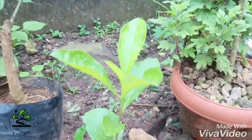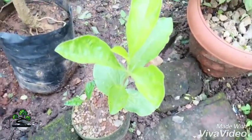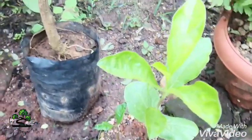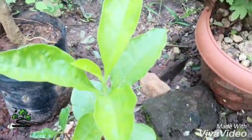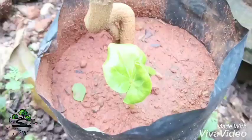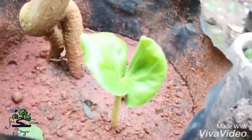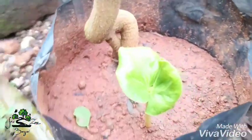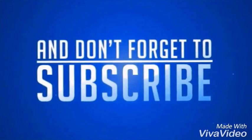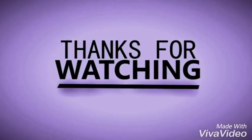This is one month old plant. This is the third day and fourth day of the year. If you are looking for more videos, please like and click the bell button.